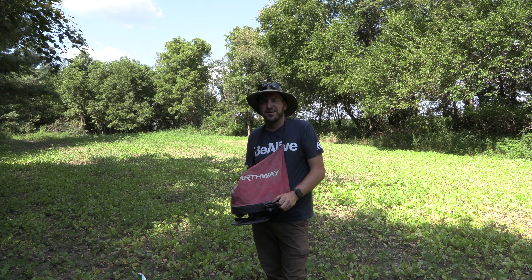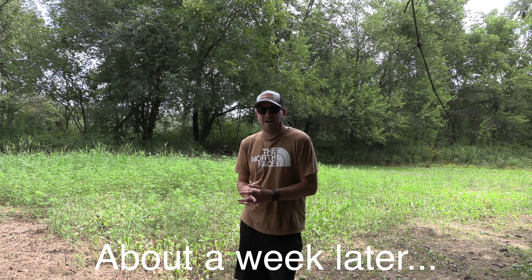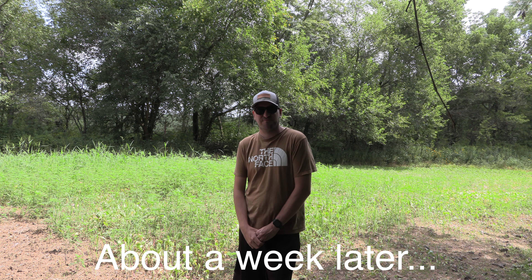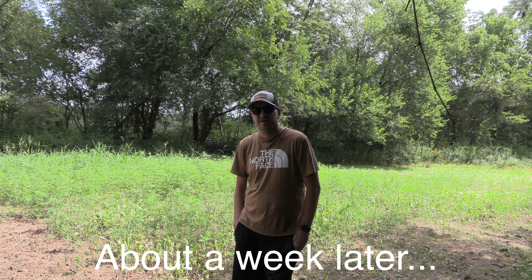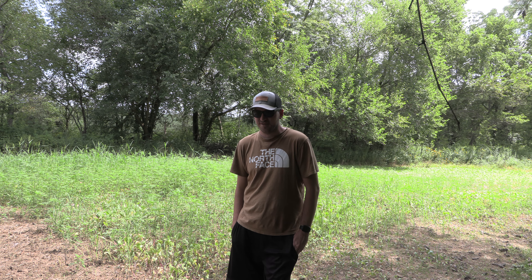Hopefully we catch a few of these rains and we'll see what this looks like in a few weeks. In our actual stay in Nebraska, we got hit by two weeks of no rain and hot temperatures, and it did a number on the brassicas.